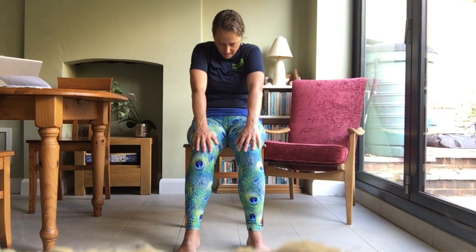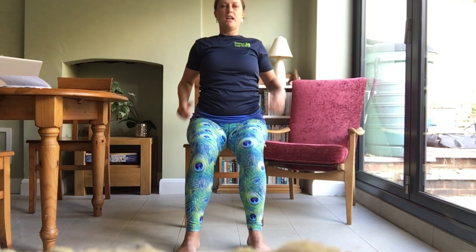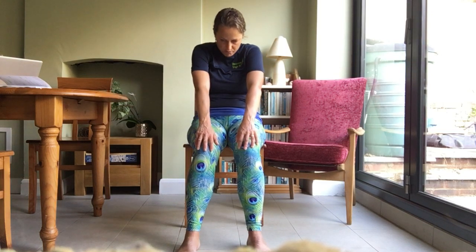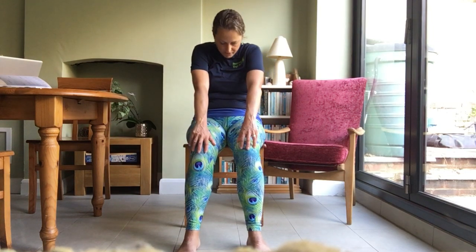Now put your hands back on your legs. As you breathe out, slide your hands forwards towards your knees, round your back, lower your head, and send your shoulders forwards. Then as you breathe in, slide your hands back, roll your shoulders down your back and push your chest forwards — keep your head looking forwards, don't take it back. So breathing out to round forwards, breathing in to open the chest. Keep doing this a few more times, moving with your breath. If you don't like moving with your breath, just keep your breath slow and relaxed.